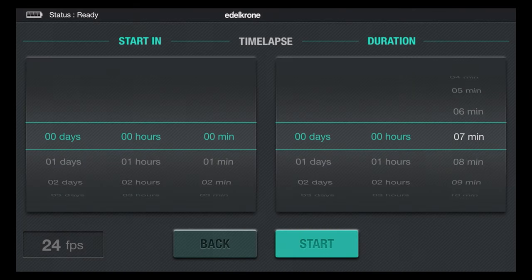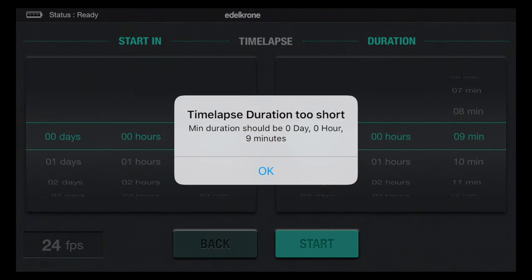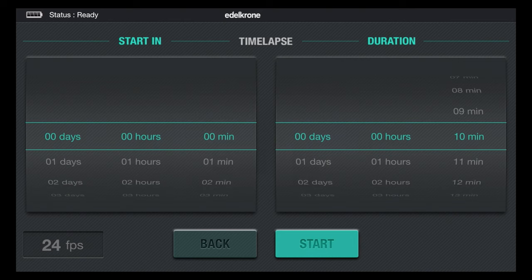So let's set it to nine minutes. And unless they fix it, even setting it to nine minutes won't work. Yeah, see — that's a bug, still there. I've set it to nine and it still says nine is not enough. So we go to 10, and now it's going to work.